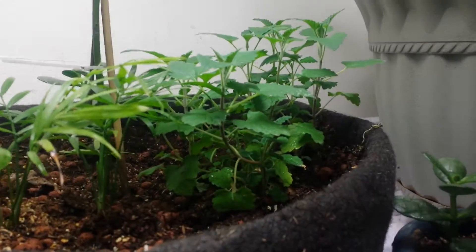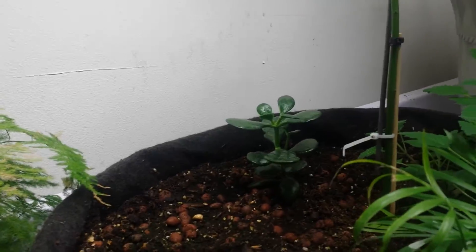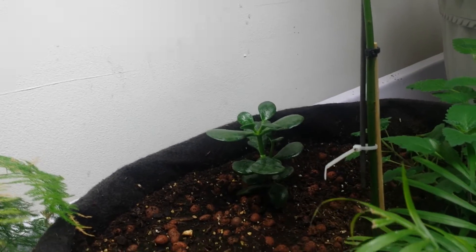And we got some catnip from my buddy, and a little jade tree in the back that's rooting and seems to be doing wonderfully.